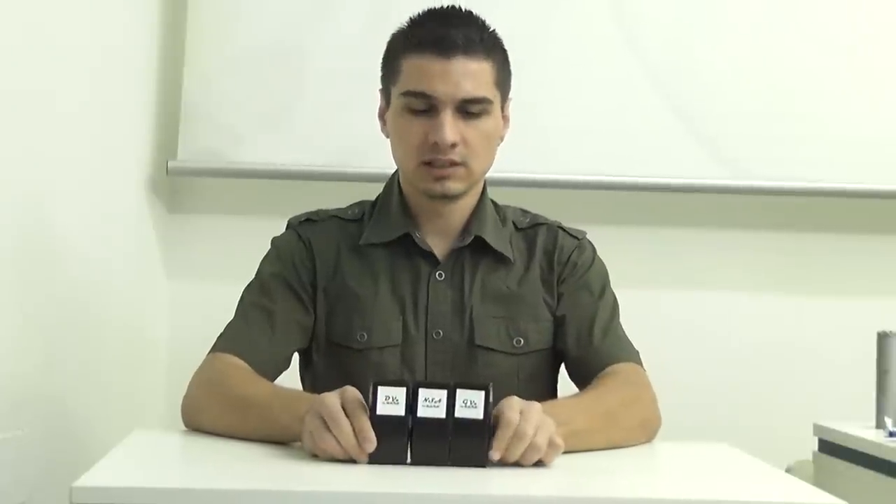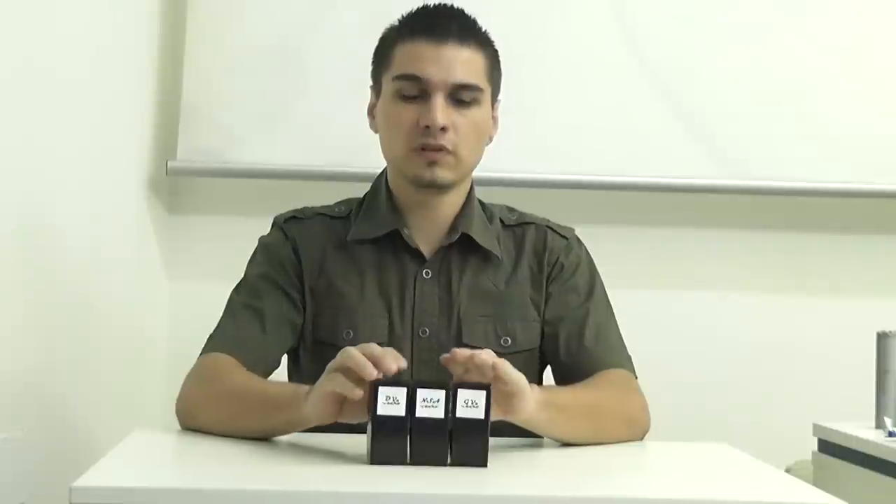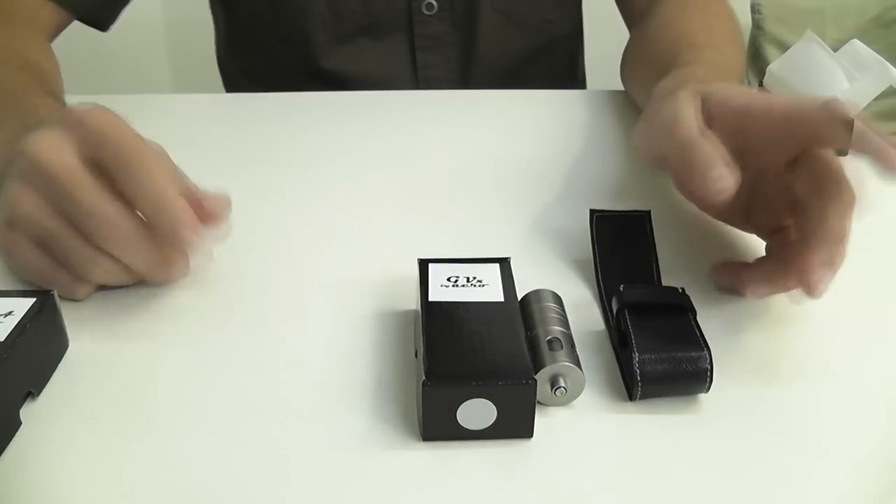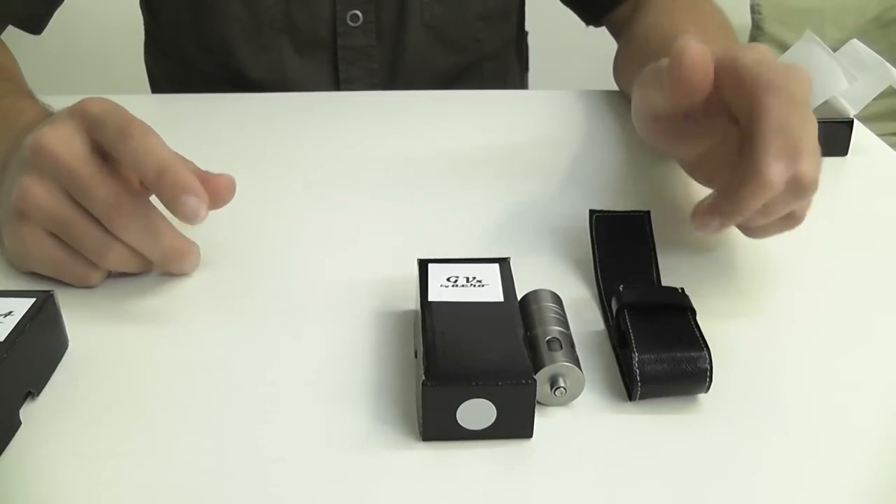Hello, my name is Steve and today we're going to be talking about a few of the new Atomizer Prototypes by Aero. We have the GVX, the NSA and the TVX. Alright, so let's take it one step at a time.